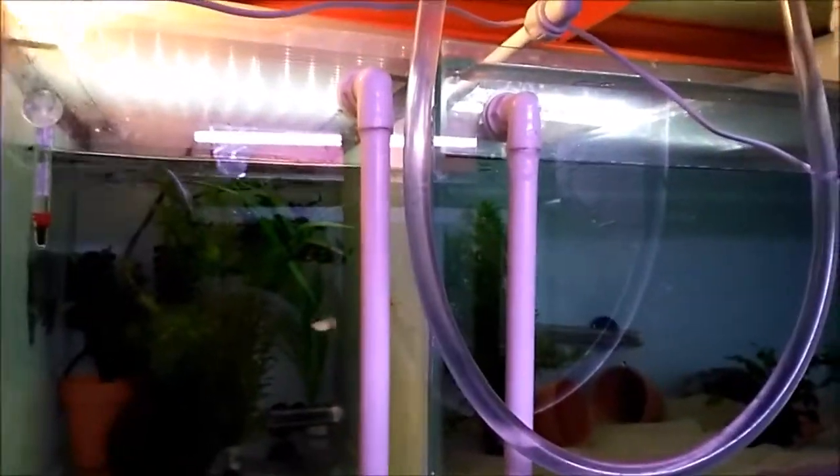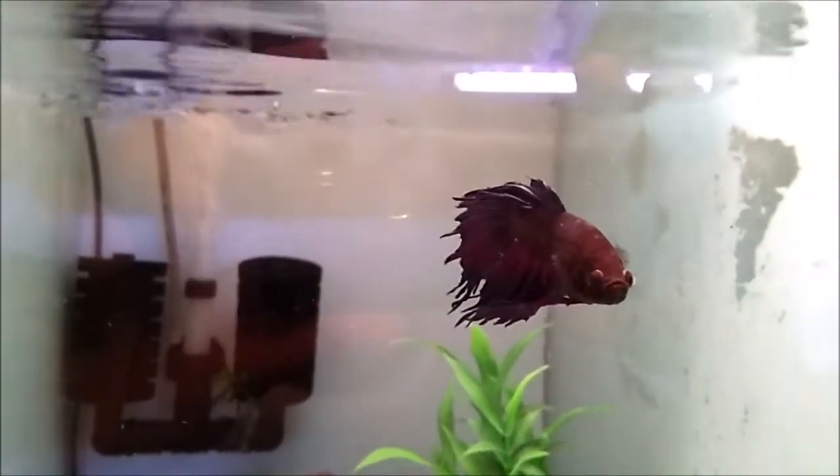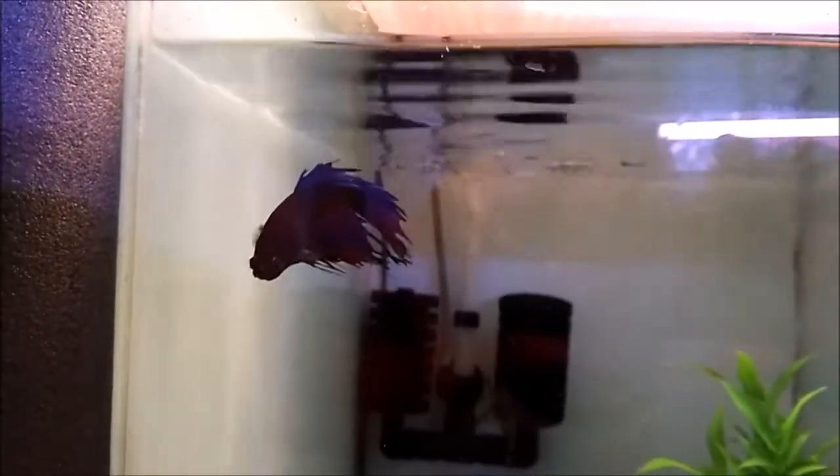I'm not entirely sure what I'm going to do with this long term, so I'll just leave the pipework as is for the moment. At the moment I've just got a nice little betta — Brian the betta, or Bertie the betta, depending on what my kids want to call him. I will have a go at breeding him one day. He does keep doing bubble nests for me.